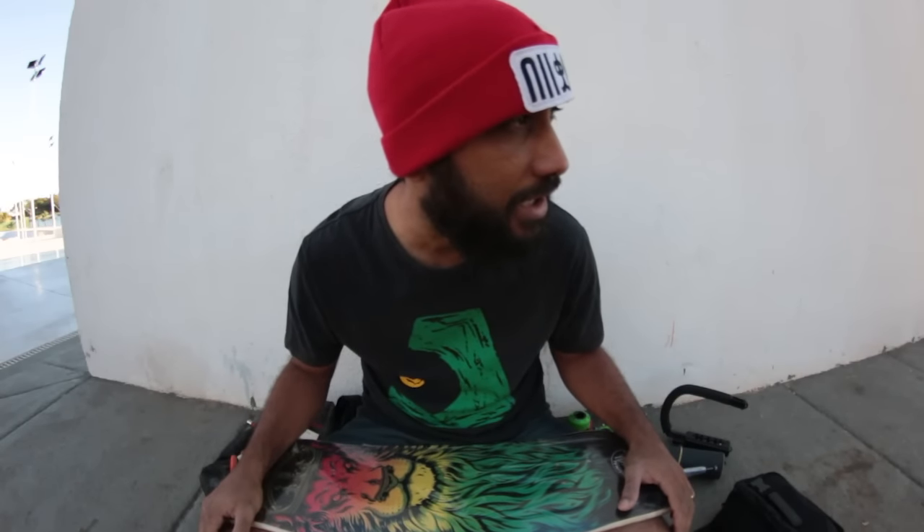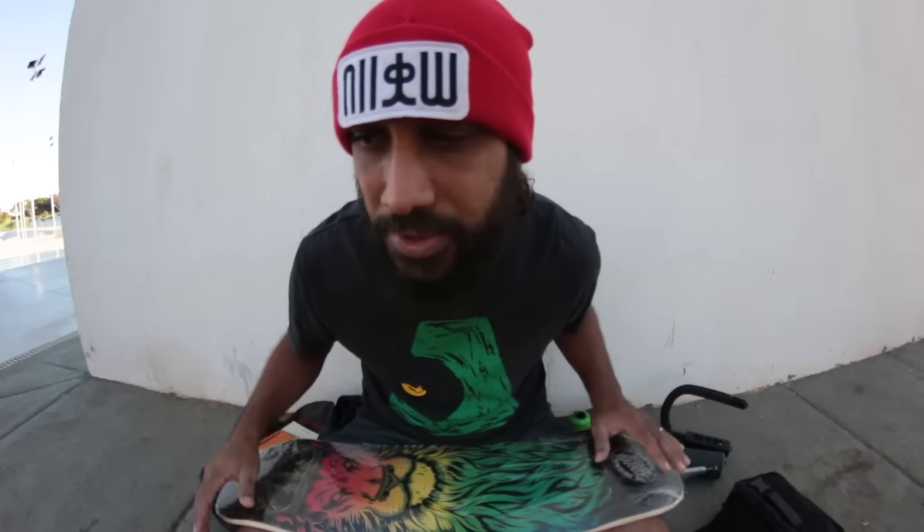O novo setup que eu vou mostrar para vocês: ele já teve um contato com o skate um tempo atrás, está retornando, só que ele não tem mais 15 anos e já não pesa mais 80kg. Eu aconselhei ele montar um skate ao invés de comprar um skate montado. Muita gente tem essa dúvida: eu compro um skate montado ou eu monto um skate? Cada caso é um caso — você deve avaliar as situações.